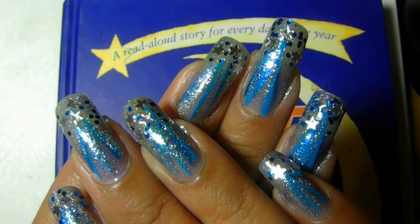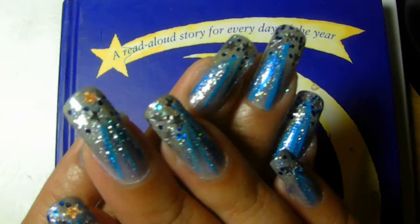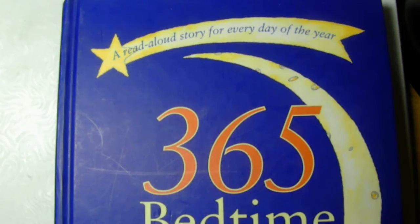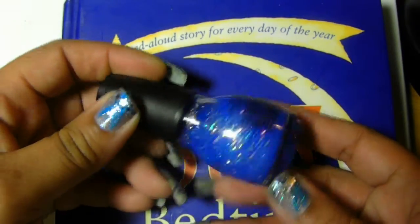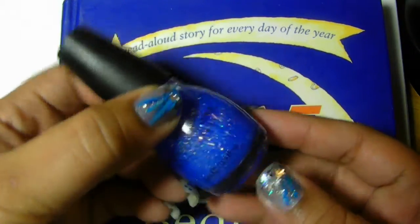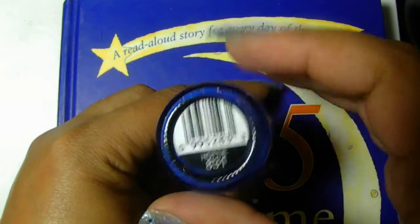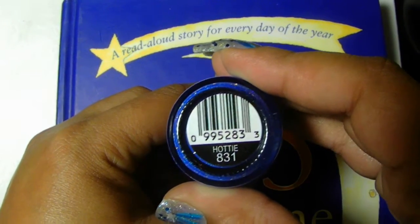So I hope you like them. I'm going to show you what I used to do this. I used this one here — this was my primary after I put my base on, which was from Central Colors, and this one is 831 Hottie.